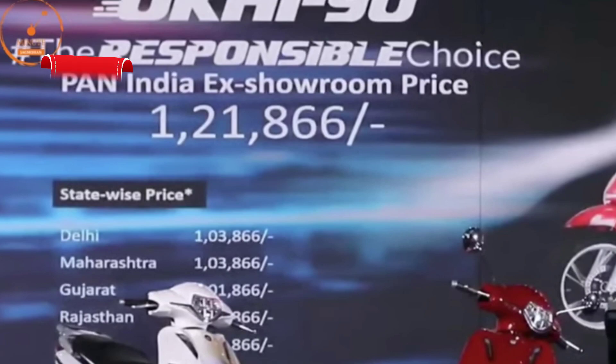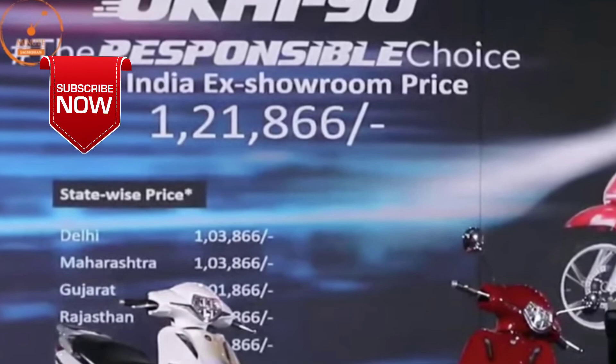The price in India is Rs. 1,21,866, depending on the state subsidies. Approximately, we expect this vehicle to be priced from Rs. 1,32,000 to Rs. 1,35,000.